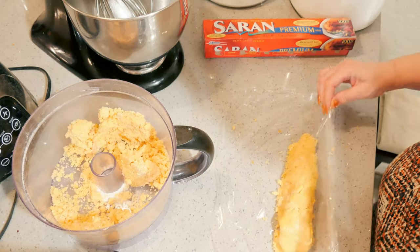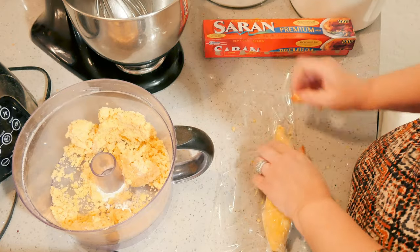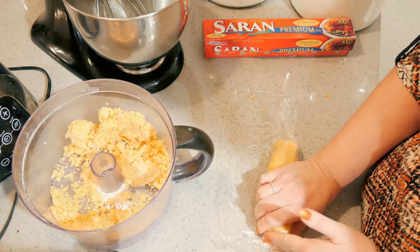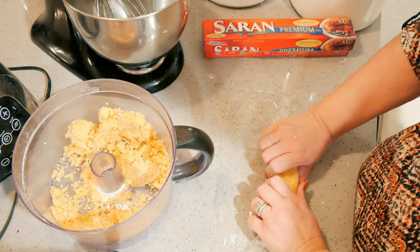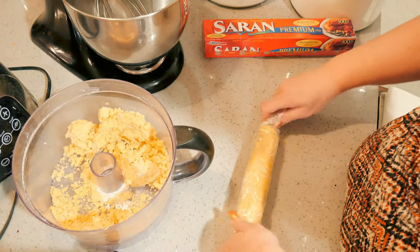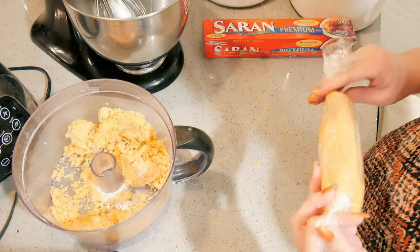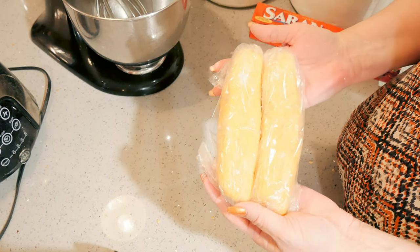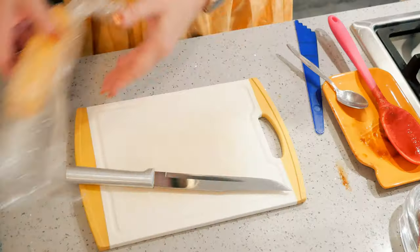Okay, bring your dough together into a log. I'm going to refrigerate these guys overnight, but if you want to make them ahead of time you can go ahead and put them into a freezer bag and freeze them. You can freeze them in advance up to three months.